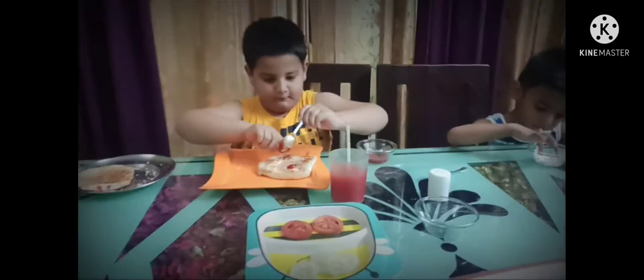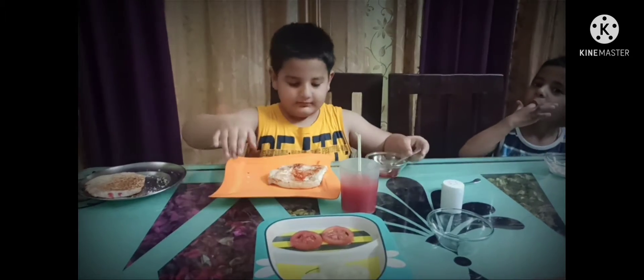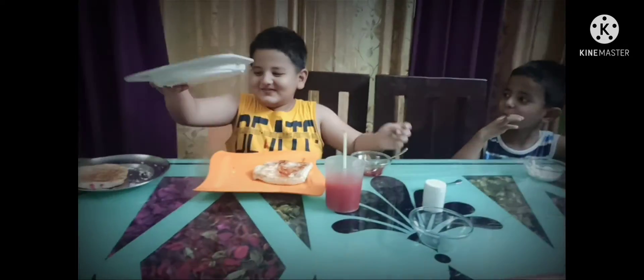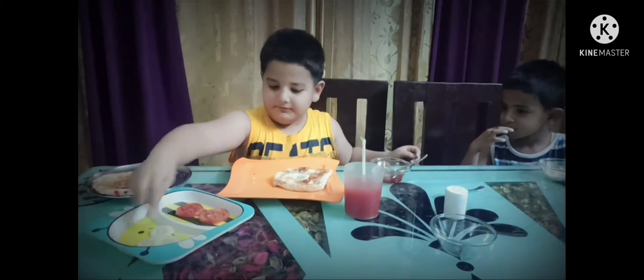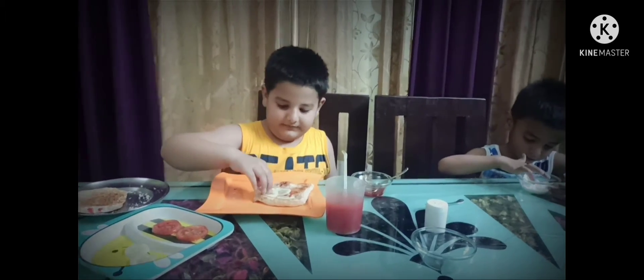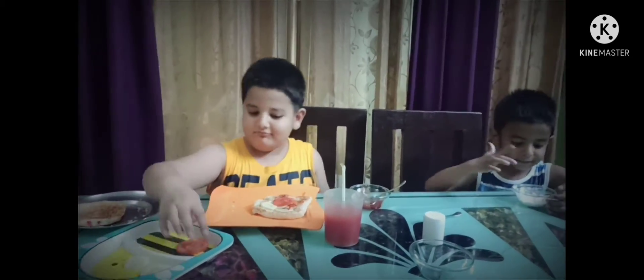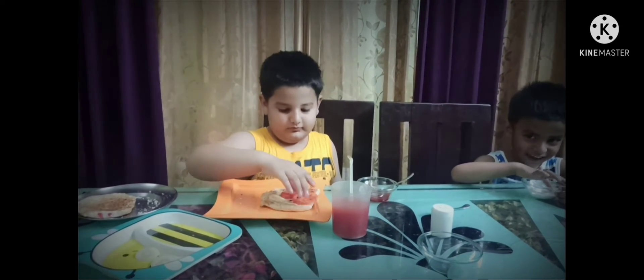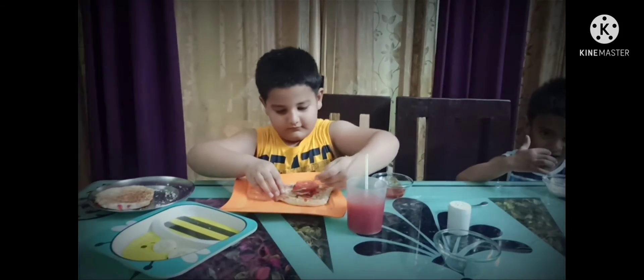Very nice. It is already looking very yummy. Don't put your fingers in between. Yes. Assistant, you also stop licking. Oh, you want to put more ketchup?